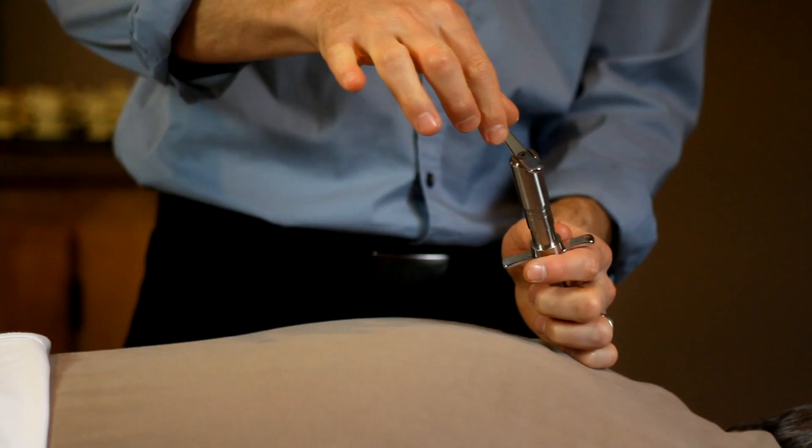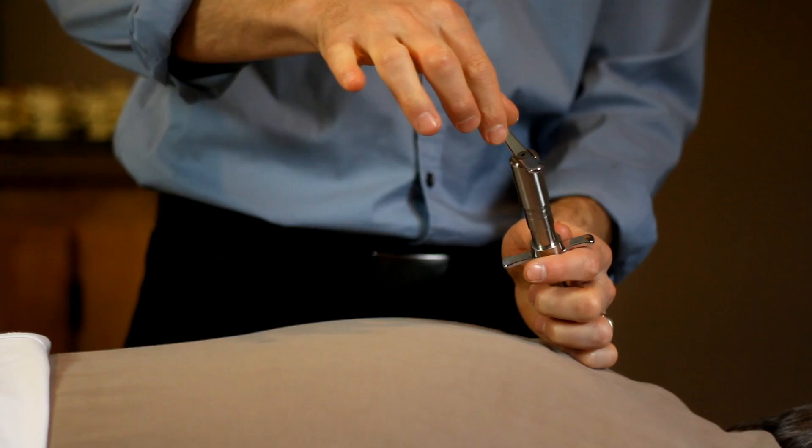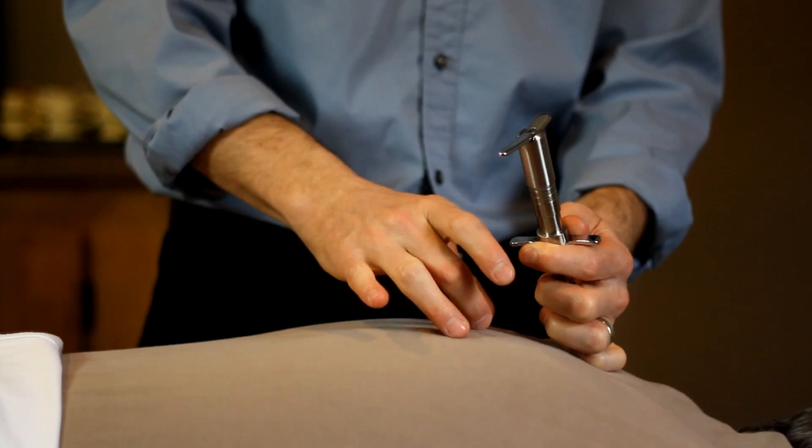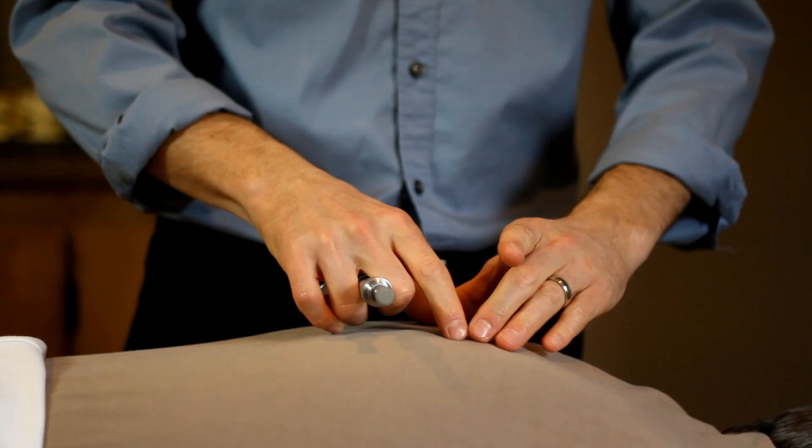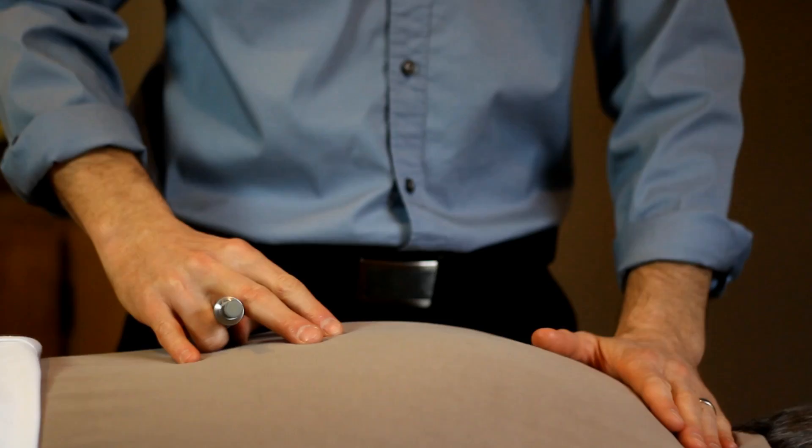I can also adjust the tension in the instrument. As I turn it, it has either more or less force to it, and that's how I can adjust newborn babies and things of that nature. So like I say, if you're afraid of getting adjusted because you think it hurts, this is something we can do with very little force — get that spine back to where it should be, and we're good to go. That's the beauty of this.